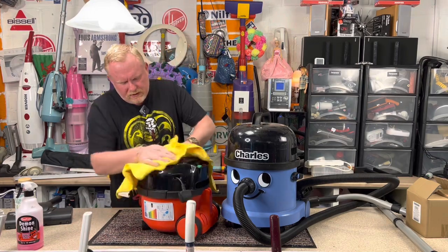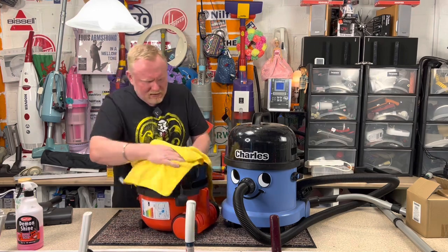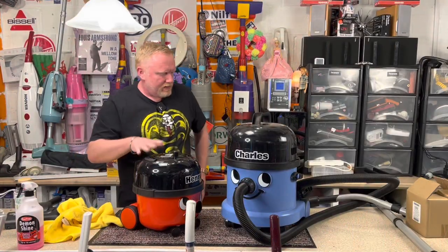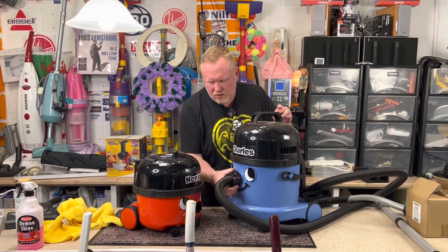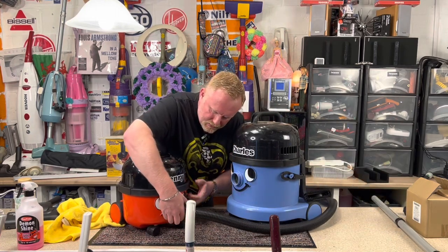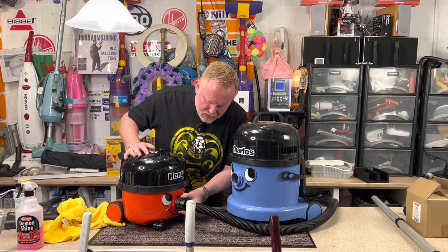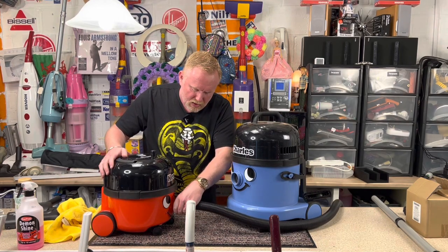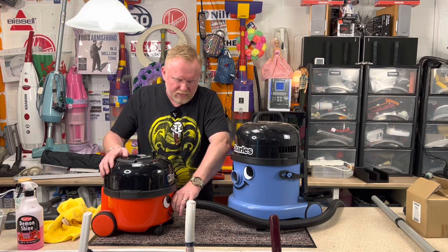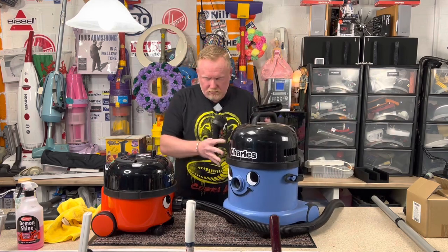Let's spruce him up. There we go, that's better. I am going to swap Charles's hose with Henry's because I like to use the longer hose and I think that's a thing as well — because I do use a longer hose on my benchy. It's okay for shorter hoses, but when I'm using the longer hose it's not really suitable, so I'm going to swap the tools around.